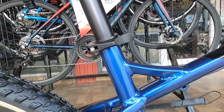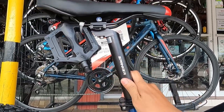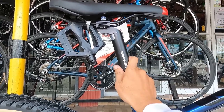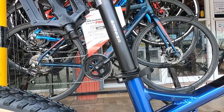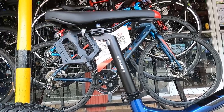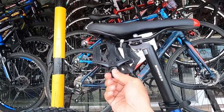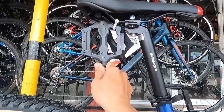Ang ating seat clamp ay made of alloy. At ang ating seat post ay made of alloy pa rin na may tatak na Spunker, 31.6 ang taba, then 350 millimeter ang haba. At ang ating pedal ay plastic, ball bearing pa sya guys.